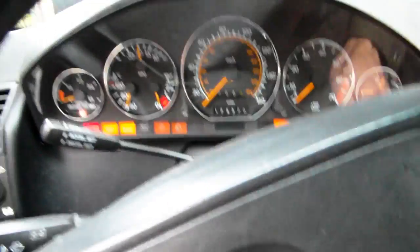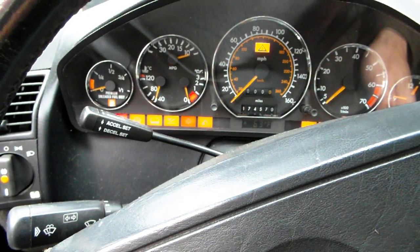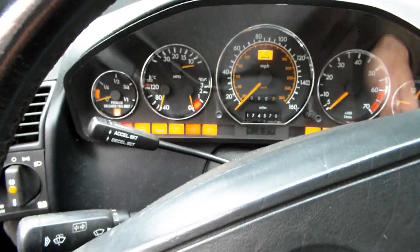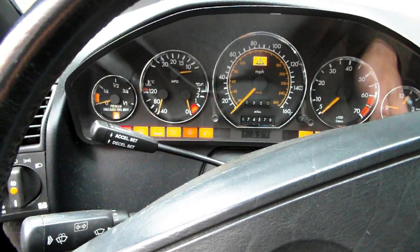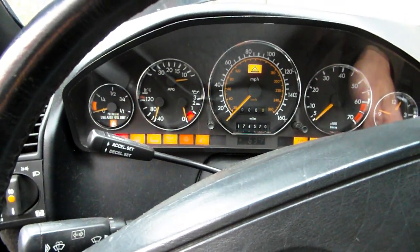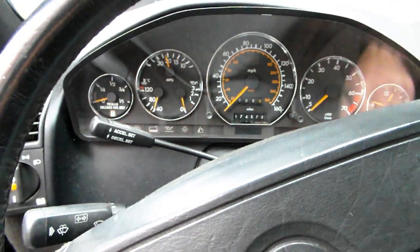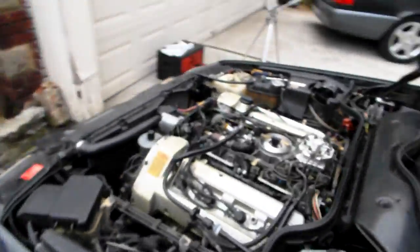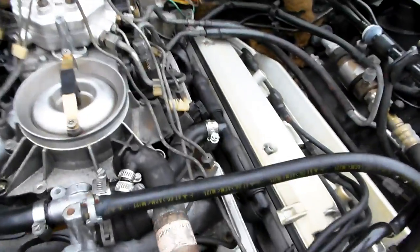I'm sure it's not going to start right away — it's going to take a while to adjust. Cranking now — okay, let it sit for a second. Let's see what we get.